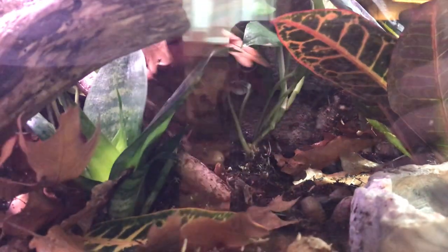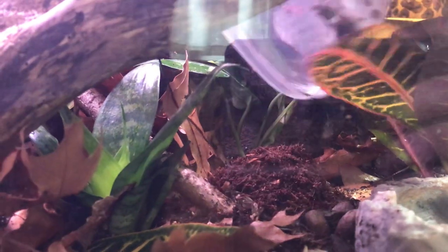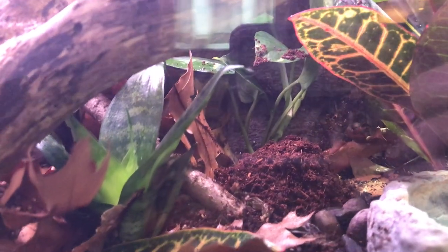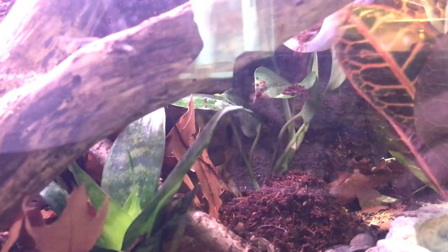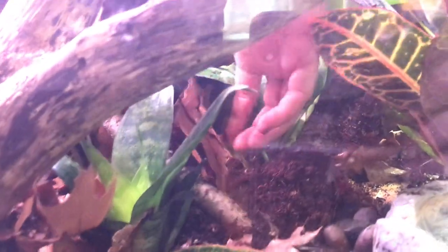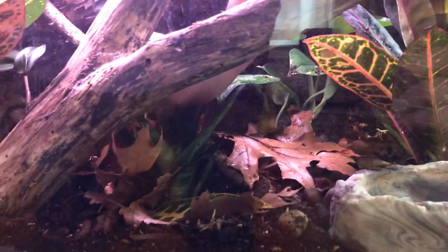Moving on to the white tree frog vivarium — I'm going to try to put these on the other side since we put the springtails over on the left. This is definitely easier to do before you put all your decorations in, but ours was still smelling like silicone at that point. We only have this weekend because we're college students, so we wanted to get it all planted and done. I'll just let them settle in and cover everything back up with leaves.